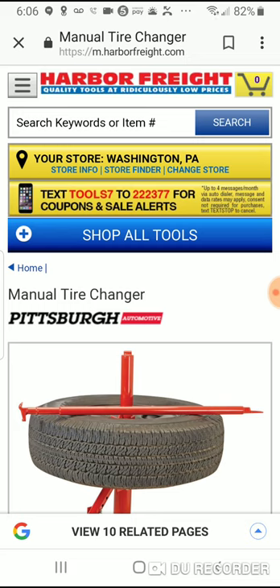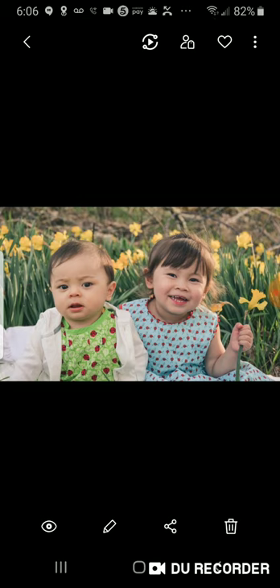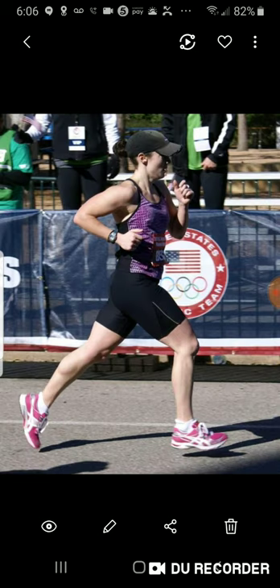Sorry if you can hear snoring — my son is not feeling well and he's sleeping right here. And if you can hear a treadmill, I apologize for that too. My wife is on the treadmill — she's one of those crazy runners. Here she is running at the 2012 Olympic trials for the marathon.